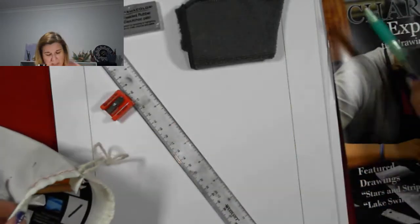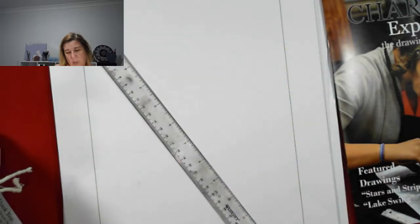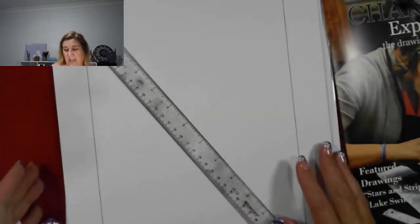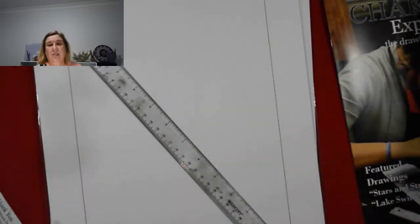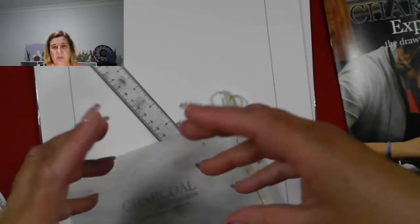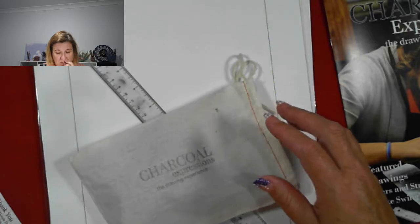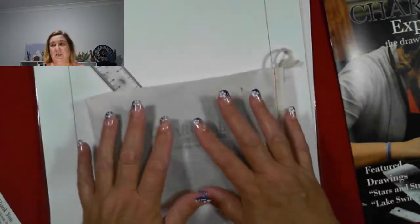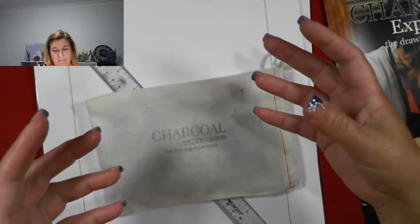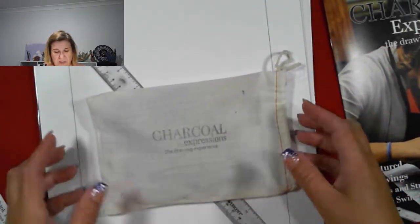Now, what you get in the actual subscription box, you get what you need. With getting the introductory box, some of the stuff that's in here I wouldn't need. That's the introductory box covered.